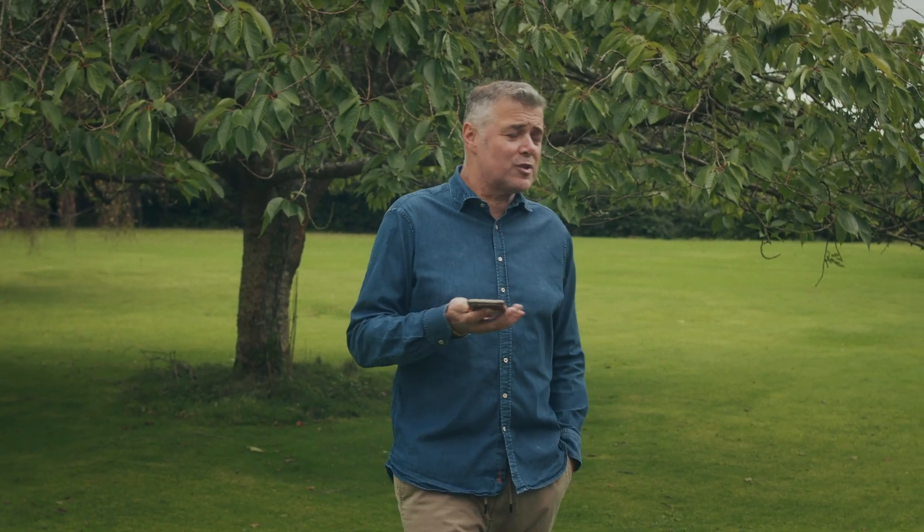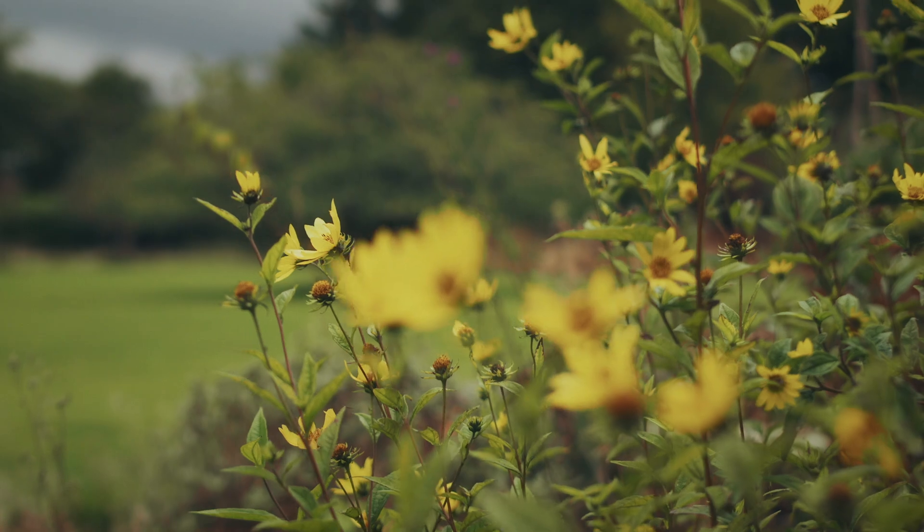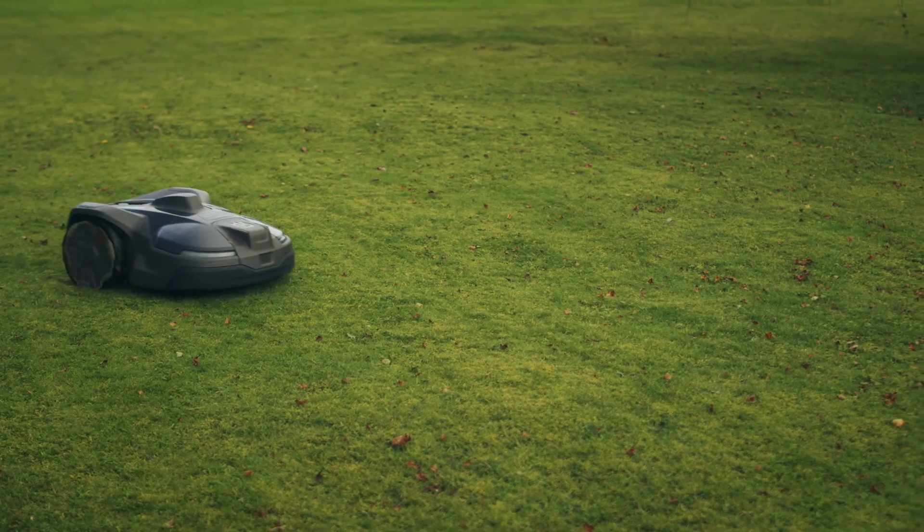The app is incredibly easy to work with. I use it to see where the mower has been cutting and where the mower currently is. I use it to set stay-out zones or turn them on or off, and to change the pattern in areas of the lawn from stripes to crosshatch or random cutting. It's very easy to use.